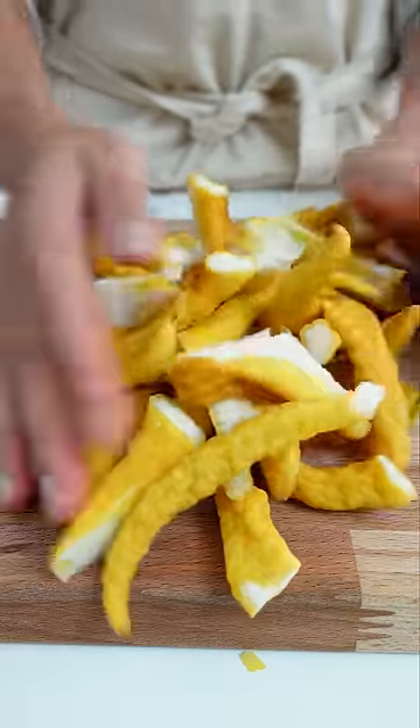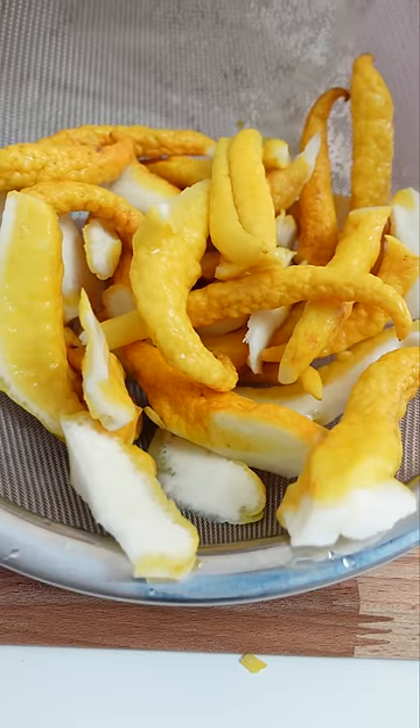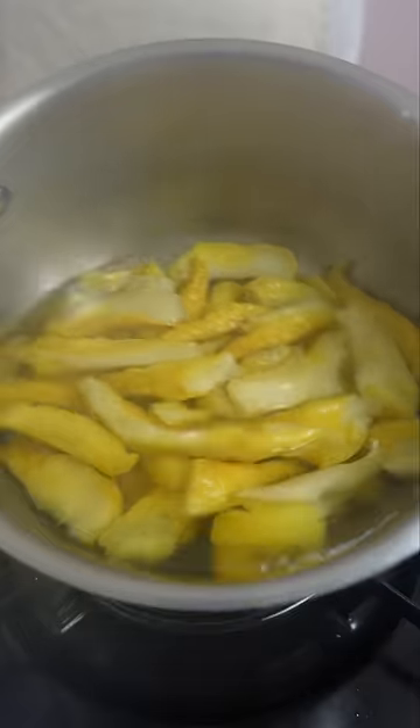I gotta wash this thoroughly because there's some spider webs in the middle. Now that they're nice and clean, we can now turn this into candy. We're gonna boil this for 30 minutes to remove any bitterness.